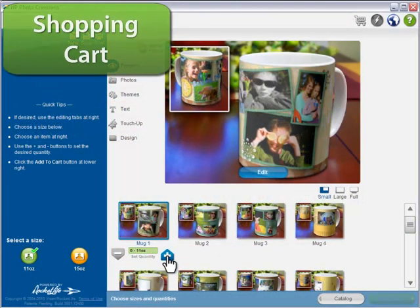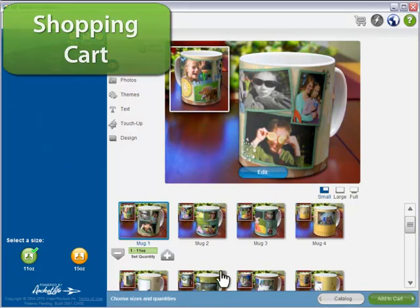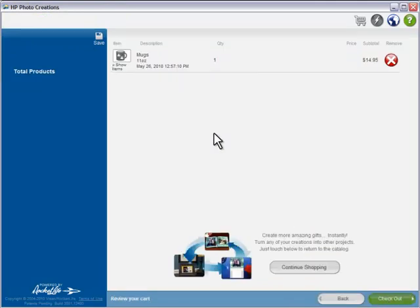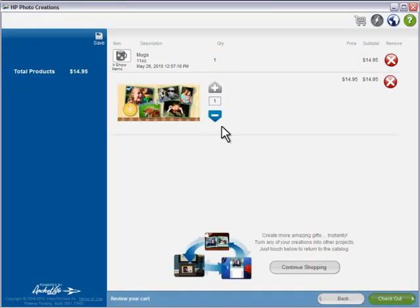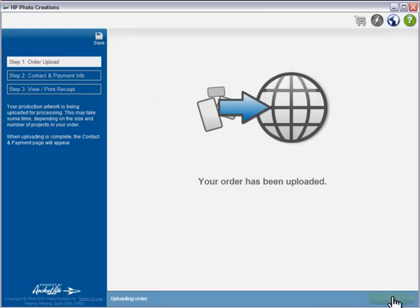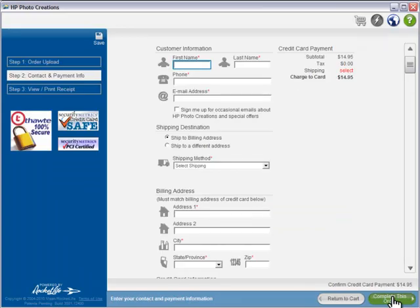Looks great. Now we'll add it to the shopping cart. And now, only when you're done, does the high-resolution artwork get uploaded. I'll just fill out my payment information and submit the order for production.